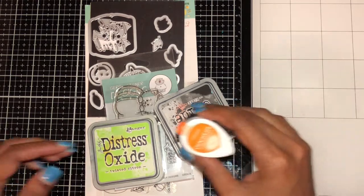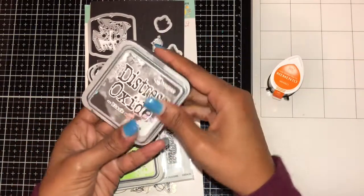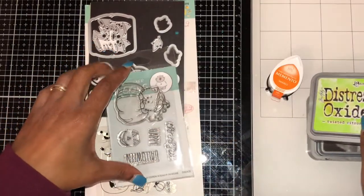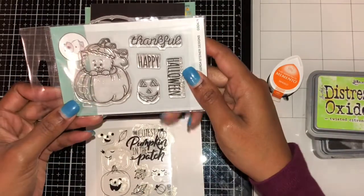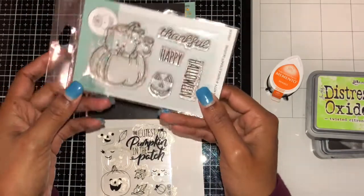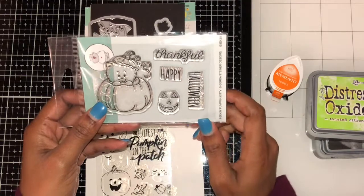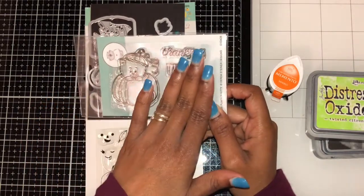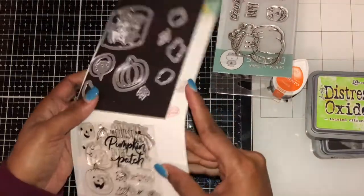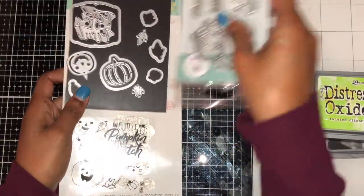I use Memento Tangle and Twisted Citron. I use these Halloween stamps — this one is called Pinkin Pumpkin Kitty Halloween. I actually got it for this cute kitty pumpkin because it was the cutest kitty. I also use this one called The Cutest Pumpkin.